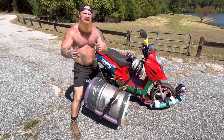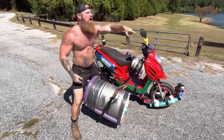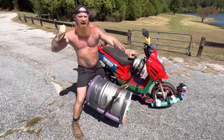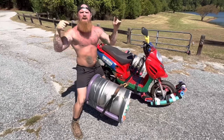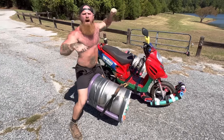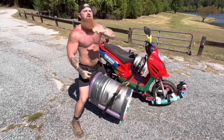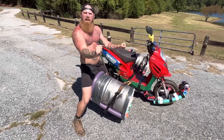You see, with a jet ski, you got to haul it to the lake on a trailer. Then you put it in the water, and when you're done playing, you got to put it back on the trailer and take it back out. Not with the Mo-ski. I can drive this sucker from my house all the way down the highway, run straight into the water, and come straight back out and ride all the way back home.